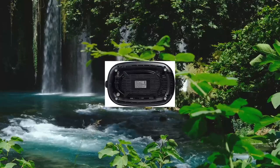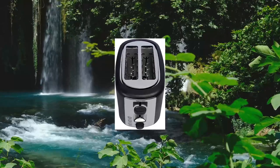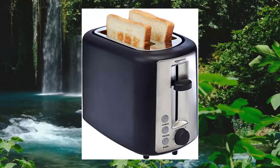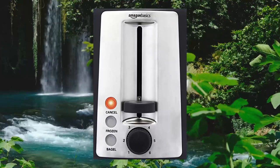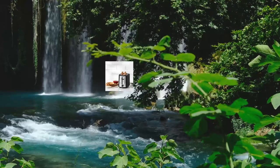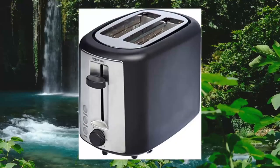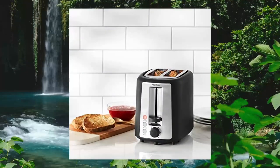Amazon Basics 2-Slice Extra Wide Slot Toaster with 6 shade settings, black. 2-slice toaster for toasting 1 or 2 slices of bread at a time. 6 shade settings accommodate individual preferences. Extra wide slots for bagels and thicker slices — each slot measures 5¼ inches long by 1¼ inches wide. Bagel setting for toasting just the cut side. Frozen setting for defrosting bread. Cancel function ends the session at any time.